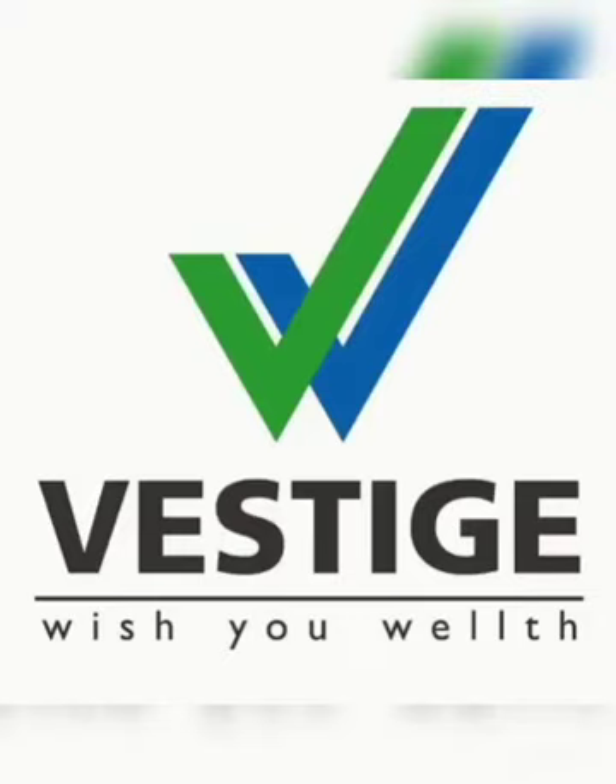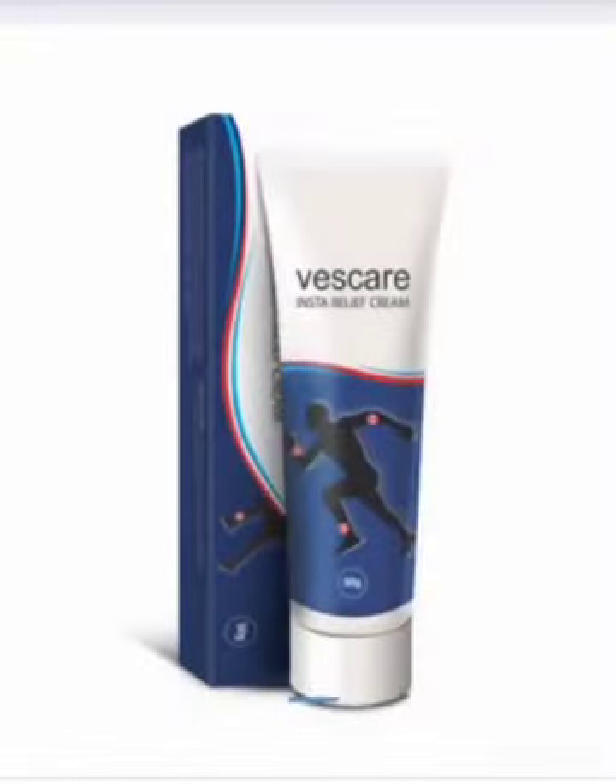Now we can talk about any product. Vestige, Vescare, Insta Relief Cream. There are many products in Vestige, and this is one of the most important products.